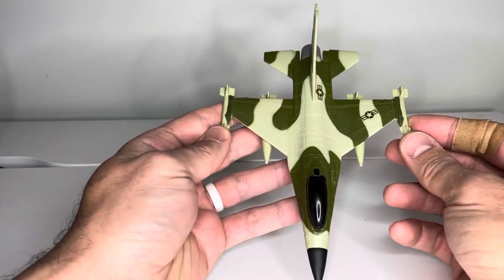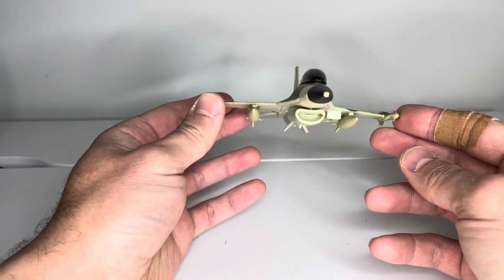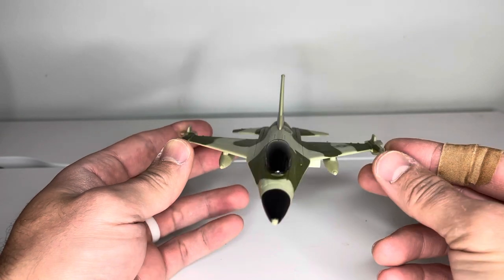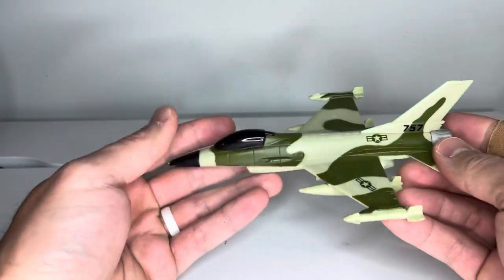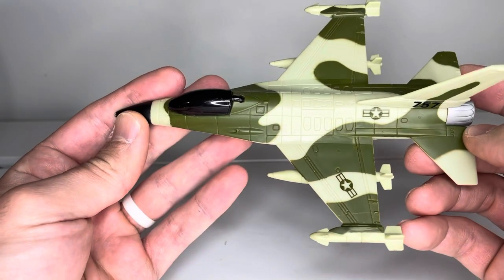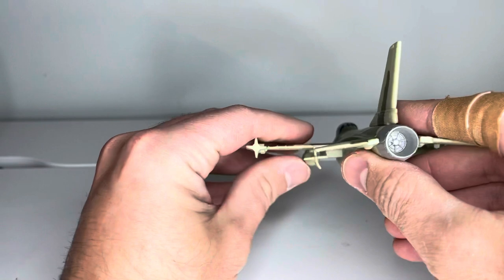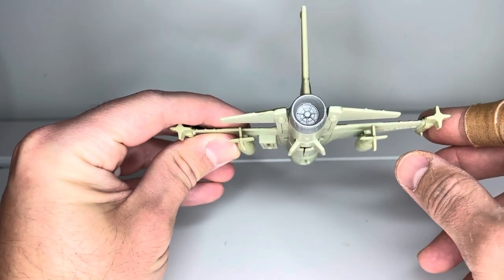That said, this is still a super cool looking plane. You've got a front view like it's flying at you, symbols and numbers on the side, all the detail work on top of the plane, and then the engine in the back with lots of detail in there.